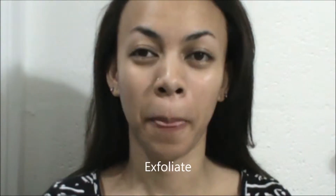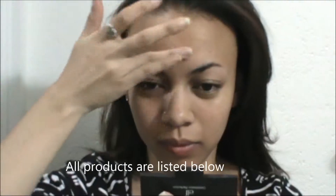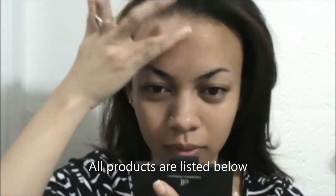This look is based on that clutch right there. First off, go ahead and take care of your skin. Make sure it's clean and moisturized before you move on to the next step. Next step is using the Baby Skin pore eraser.